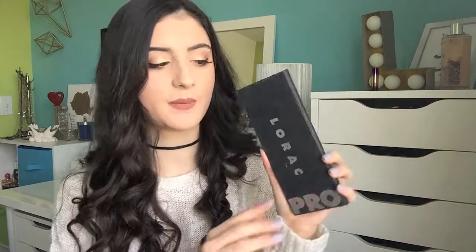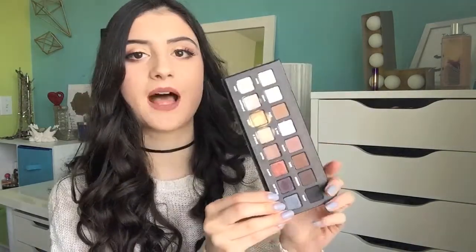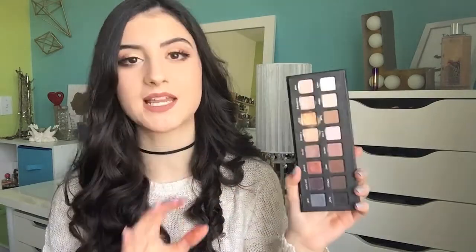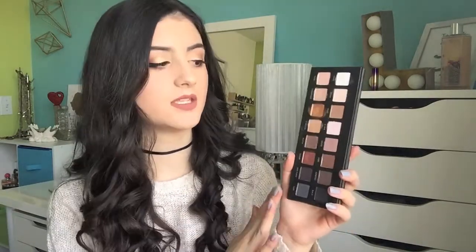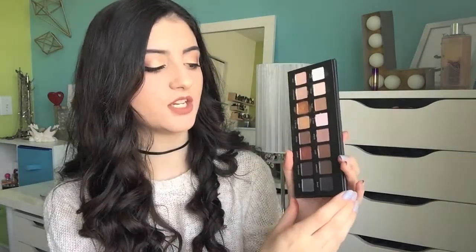Then I have my Lorac Pro Eyeshadow Palette. I bought this when I went to the States this summer at Ulta, and I really, really like this palette. I love that you have a full row of matte eyeshadows and then a full row of nice shimmer shadows. Look at this gold shade — this is definitely my favorite shade in the palette. It's just so pigmented. This palette is really, really great quality; the eyeshadows in here are spectacular. Highly recommend this to anyone who wants a palette that can give them so many looks.